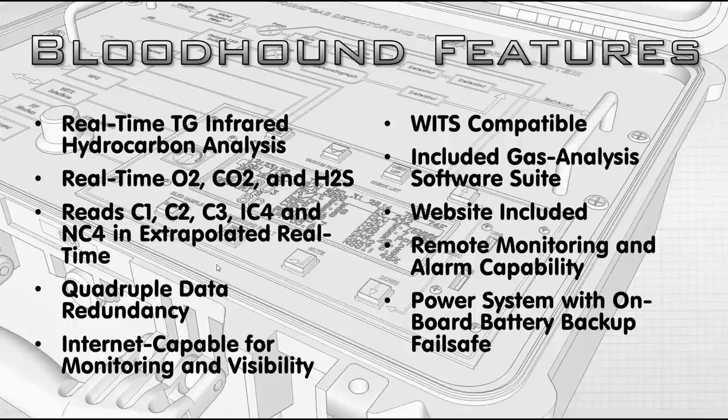The Internet-capable monitoring allows a lot of remote capability. There have even been short courses on specifics around what you can do, but there's an awful lot of power over the Bloodhound remotely — not just in changing it, but certainly in looking at the data and evaluating it. We are fully WITS-compatible. WITS uses a standard format set forth by the ANSI Standards Board. We follow that format, so we work with any WITS device that also follows it, which includes almost all of them.